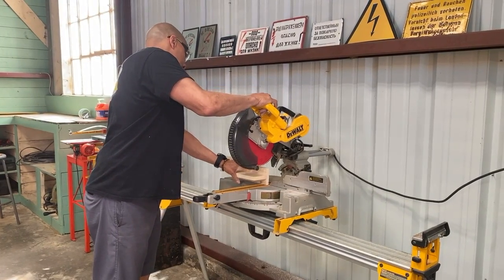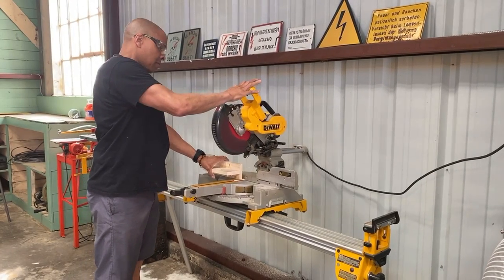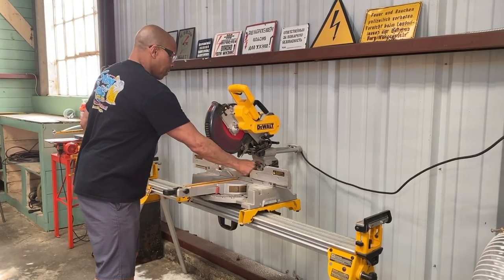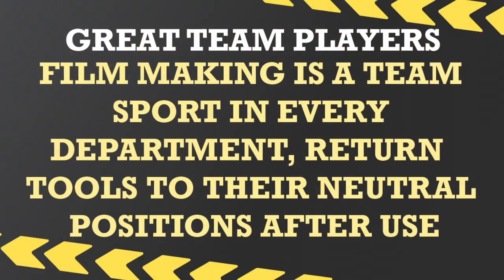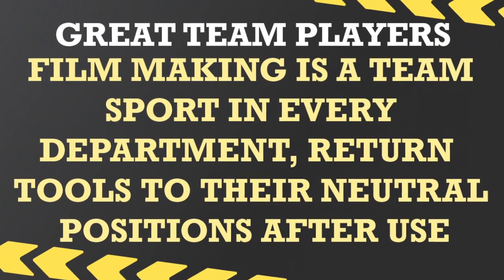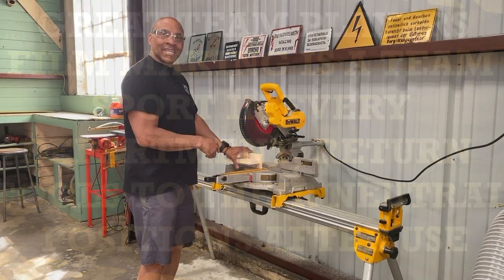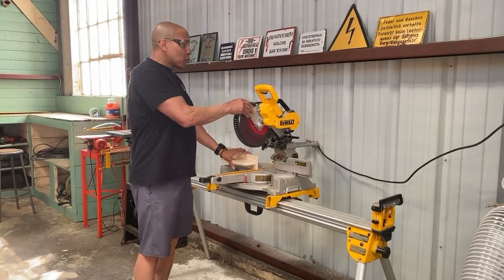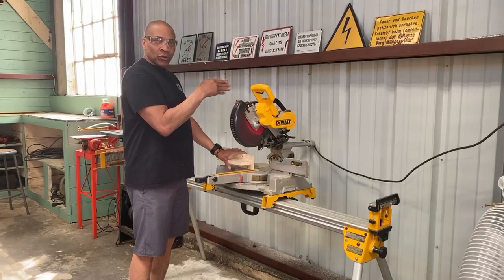Want to make a cut? Make a cut, then put it away. Put it back. Now the next guy that comes up has a clean cut. He doesn't have to think about it. It's back in neutral — back to square 90 and bevel 90.